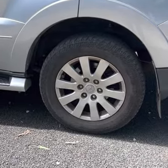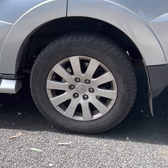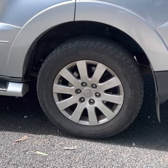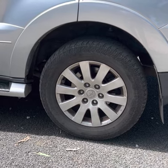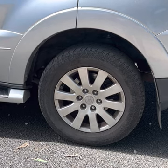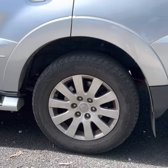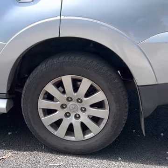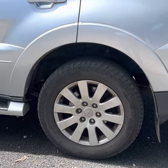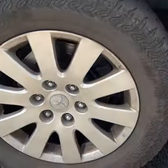Hey guys, today's video is about replacing the disc brake rotors on my Pajero. I've had a squeaking, screeching noise coming from my back brakes for quite a while. I replaced the brake pads — put fresh Bendix brake pads on not long ago, there's a video on my channel about that. I took it to the Mitsubishi dealership here in Gatten and they advised me the brake rotors are fine, but I don't think they are.